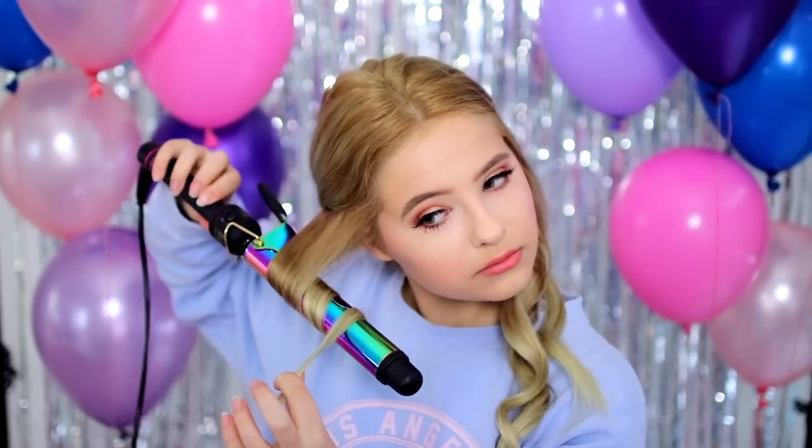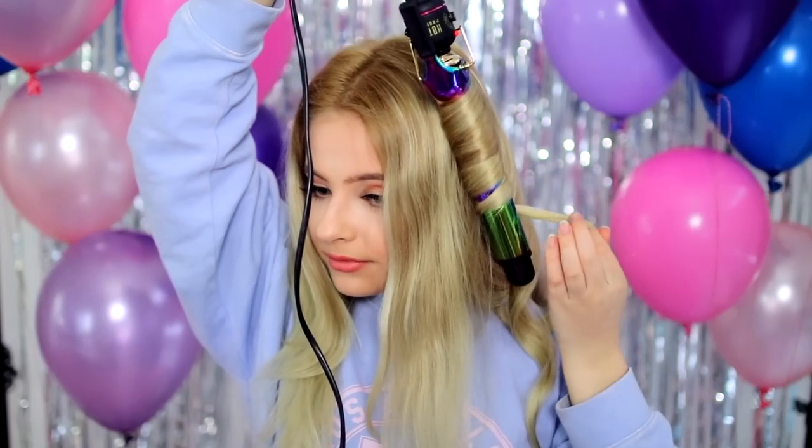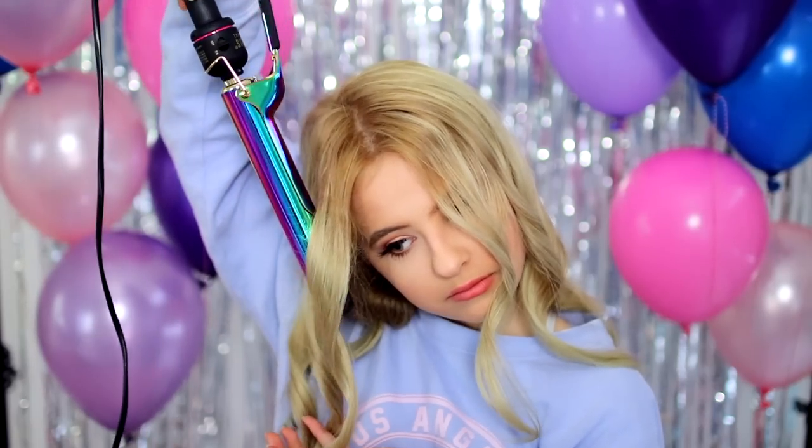I'll hold it there for a few seconds and then let it go because I don't like the curls to be too tight. I basically just repeat this all around my hair, alternating which way the curls are going, except for the two pieces in the front which I always make sure are curled away from my face. Once you're done curling all of your hair, just go ahead with your fingers and brush them out a little bit so they're more loose and wavy.